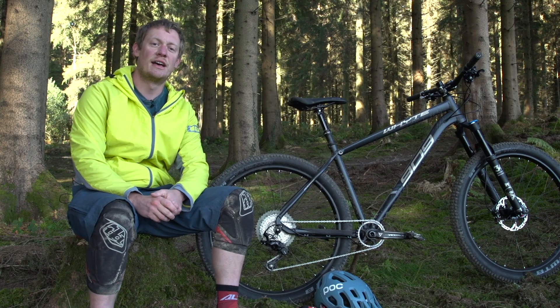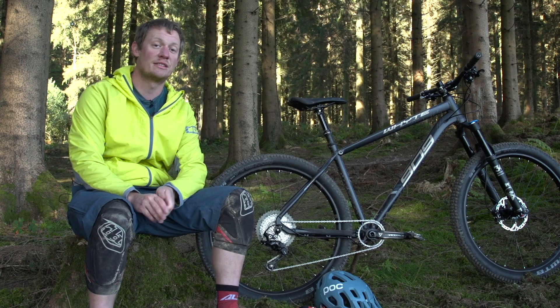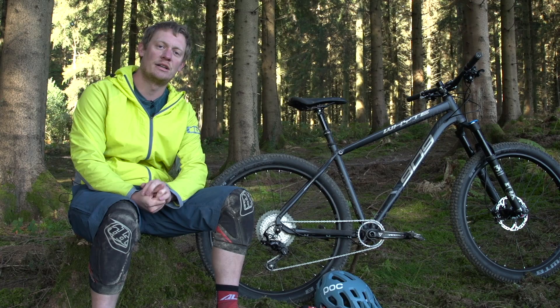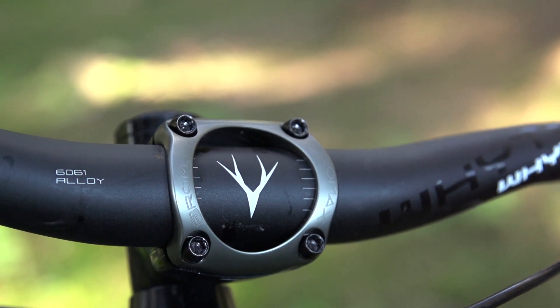Finishing off the kit is a KS Crux seatpost — their newer, more budget-oriented dropper post with 125mm of drop and cable actuation. Up front there's a 40mm Whyte stem and 780mm Whyte bars. Both are aluminium, reasonably shaped, and result in quite a nice cockpit overall.